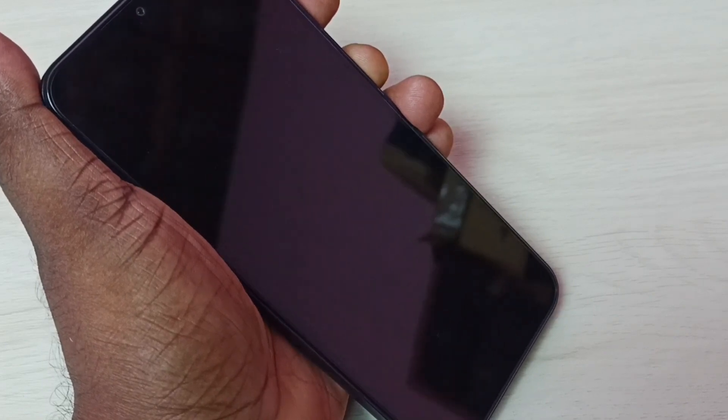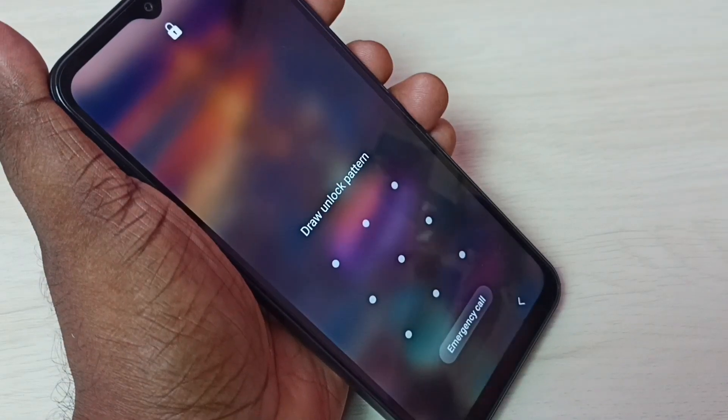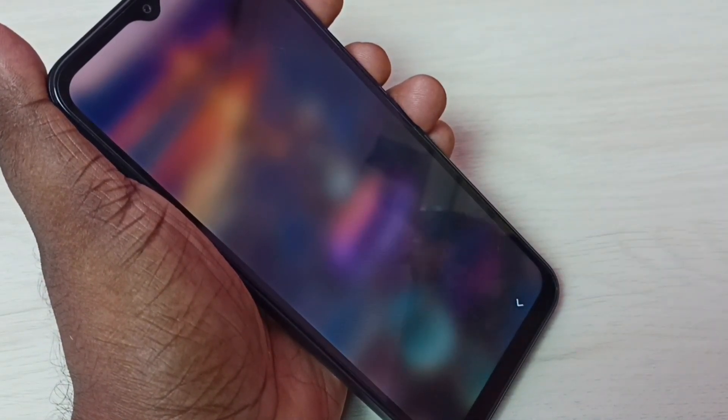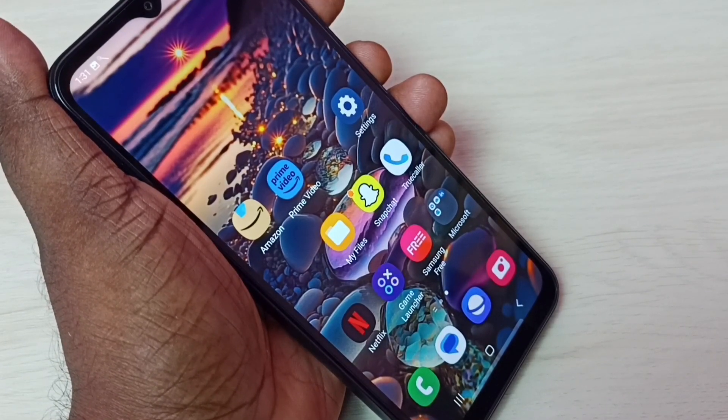Lock the screen, then unlock it and swipe to unlock. See, now it's asking for the pattern — I have to draw the pattern, and only then I can access the phone. This is how we can set a screen lock.